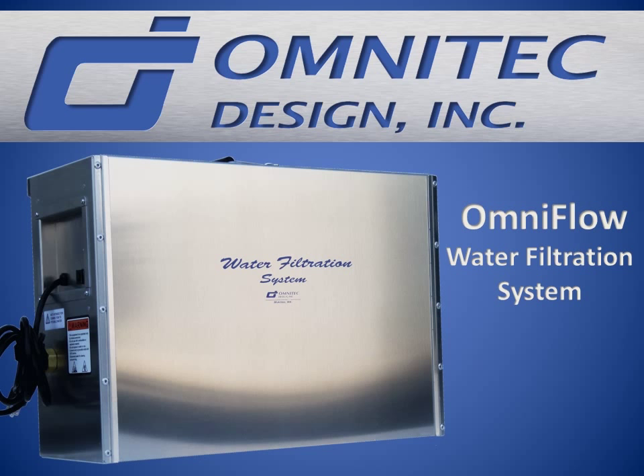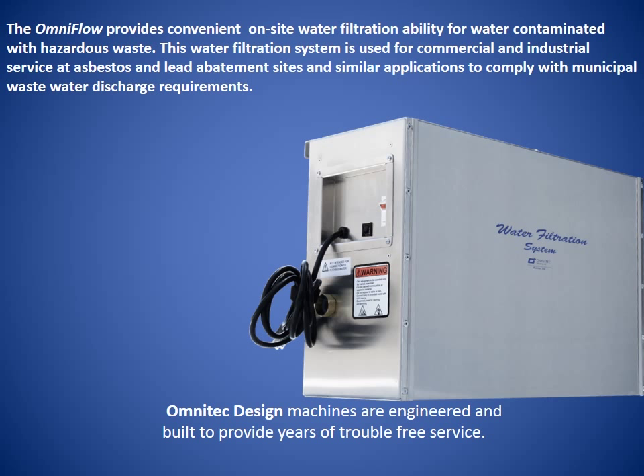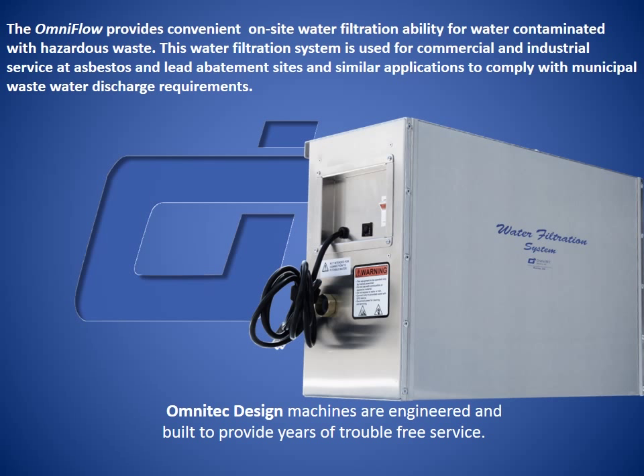The OmniFlow provides convenient on-site water filtration ability for water contaminated with hazardous waste. This water filtration system is used for commercial and industrial service at asbestos and lead abatement sites and similar applications to comply with municipal wastewater discharge requirements. OmniTech Design machines are engineered and built to provide years of trouble-free service.